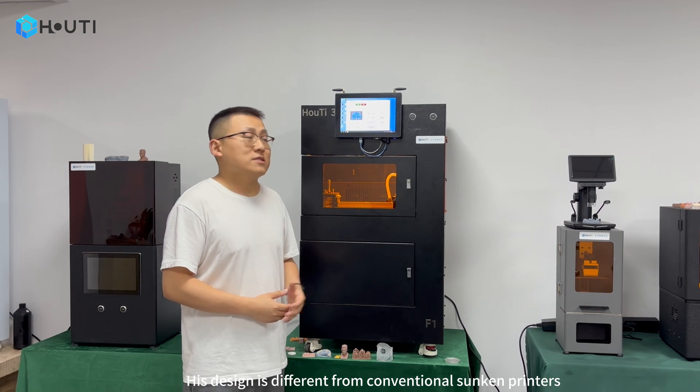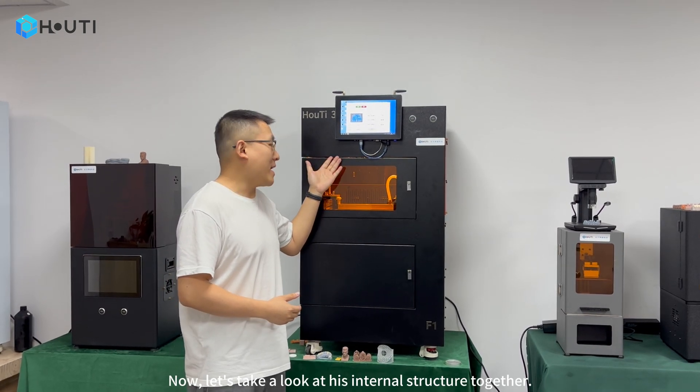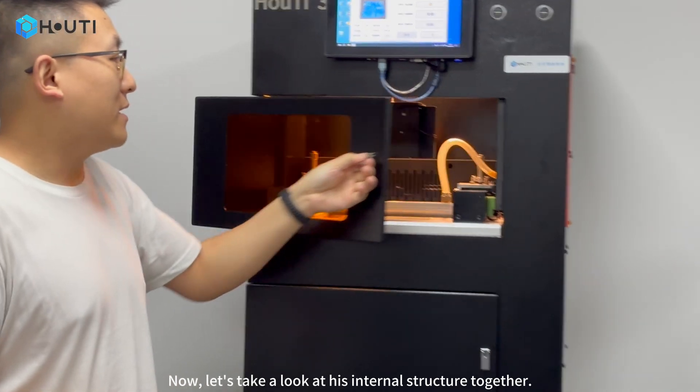Its design is different from conventional sunken printers. Now let's take a look at its internal structure together.